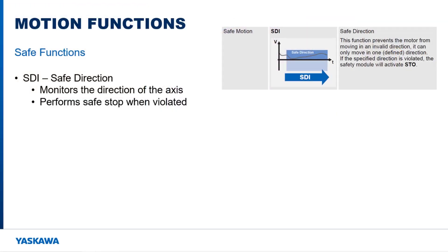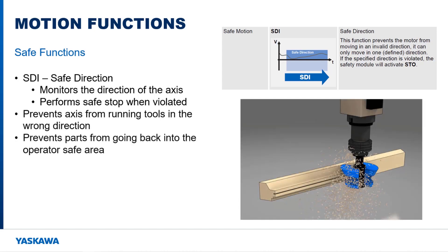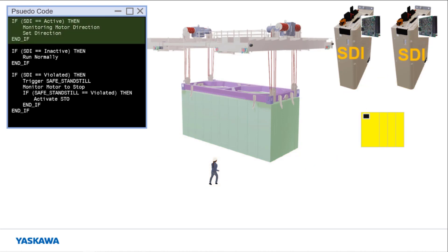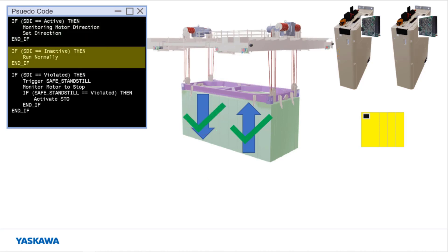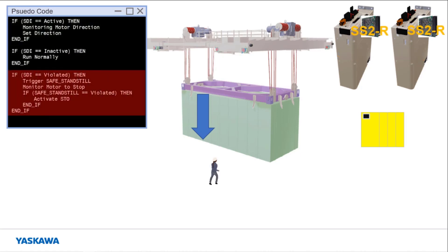The safe direction function monitors the rotation direction of the motor. This prevents tool damage on CNCs and prevents parts of the machine from re-entering an operator safe area. Consider the following situation where a crane is lifting a container and a person walks under the container. Safety sensors on the crane notify the safety PLC, which triggers the safe direction function on both ASM7 cards, which monitors the motor direction. The container cannot be lowered, only raised, until the function is deactivated. After the person leaves the zone under the container, the safe direction function is deactivated and the container can be lowered. If the container was lowered while the safe direction function was active, a safe standstill function would have been automatically triggered to monitor the motor as the machine controller brought it to a stop.